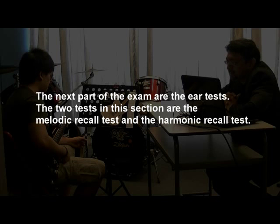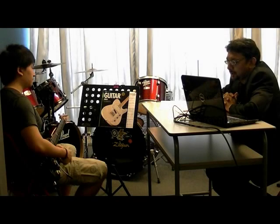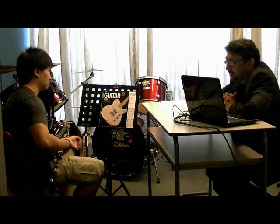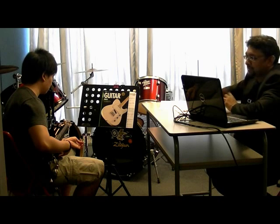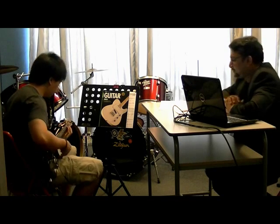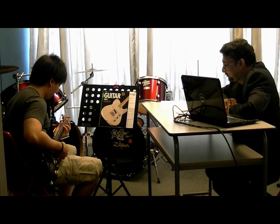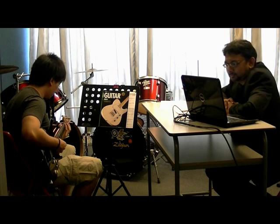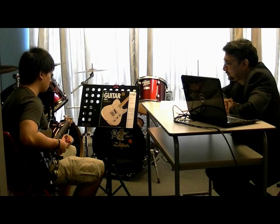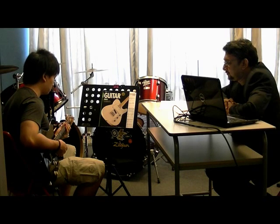Now, we come to the ear test. The first test is a two bar melody made up of the notes of the C minor pentatonic scale. You will hear it played twice with the backing. Then there will be a short time for you to practice. After that, the test will begin again. And after a four beat vocal count in, I would like you to play the melody along with the backing track. You are free to practice with as much of the test as you like. The key is C minor pentatonic and the first note is C.